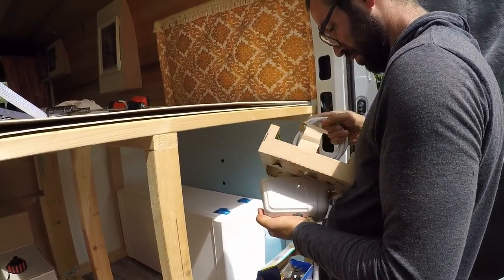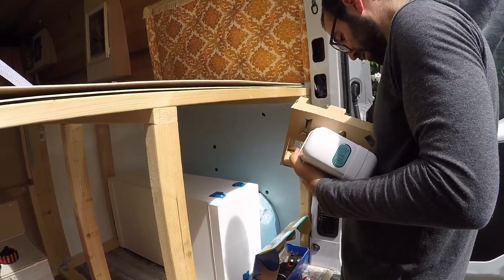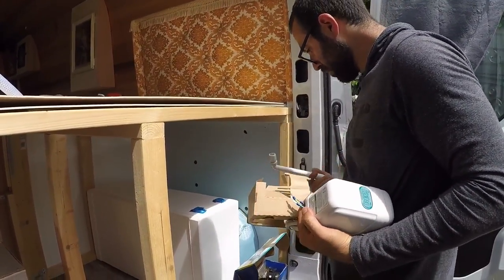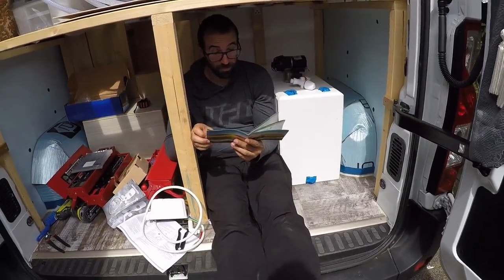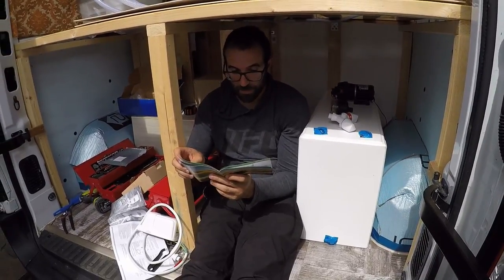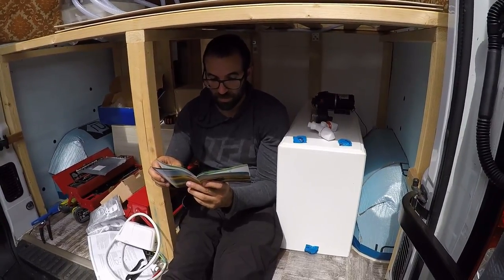We have our nifty little hot water service here, which is tiny and runs on solar. We're going to figure out where everything goes — the pump, the tank, and the hot water. A little bit of head-scratching trying to figure out pumps, taps, inlets, outlets, and a whole lot of jargon that we don't understand.